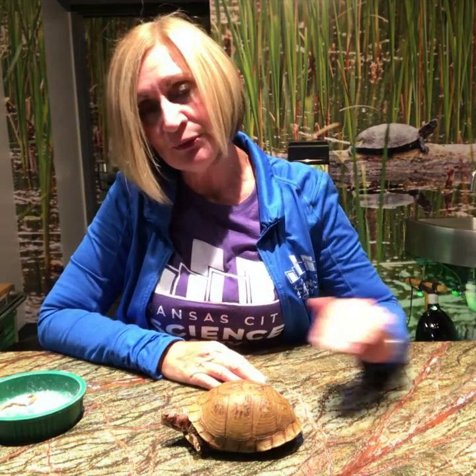They're going to be coming out and trying to find some warm sunshine just like you and I do. They tend to travel anywhere from a mile to two miles in their range, and sometimes that involves crossing a street or a road, and we will see them this time of year crossing a road a lot.